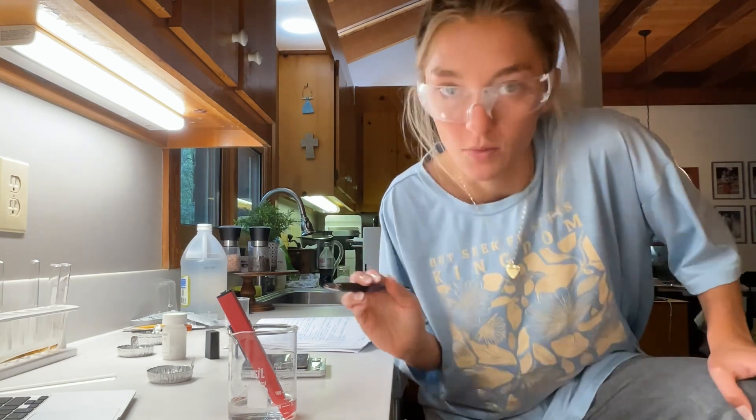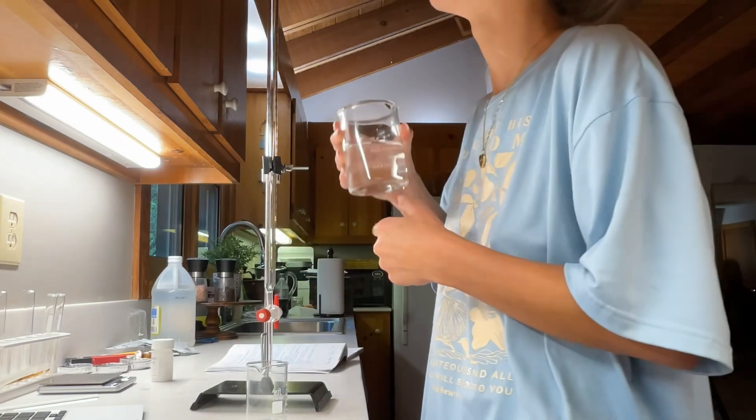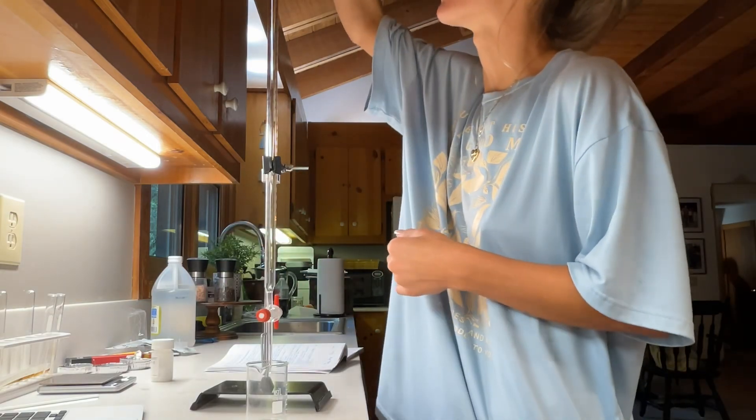My pH meter is one below what it should be, so I'm going to record that as 3.3. Now that my burette is clean and ready to go, I'm going to rinse it with 2 milliliters of my titrant.